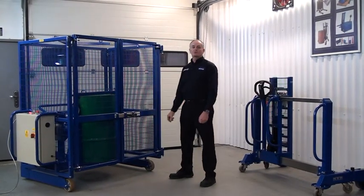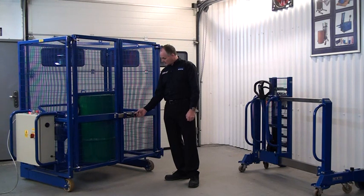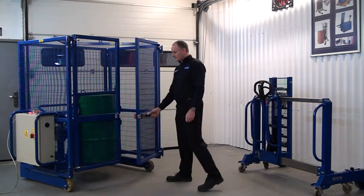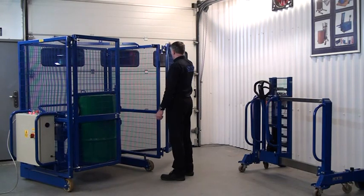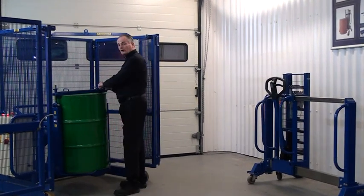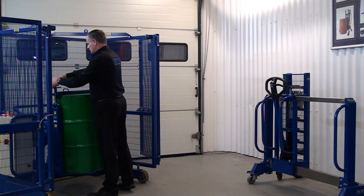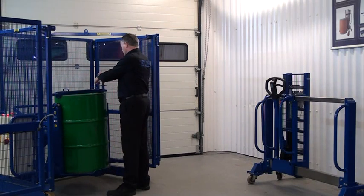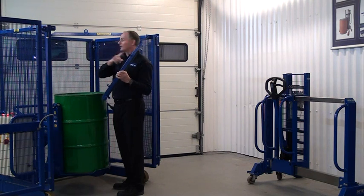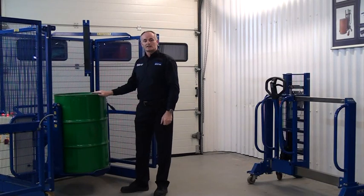Our drum is now mixed. We've done our 30 minute mix and we're ready to take the drum out. First thing is pull this one forward — this is the lock. This one here stops the bolt being drawn back. So we pull that, clamp, slide it open. Undo our top clamp bolts. Take our top beam off and hang it on the hook here out of the way. Ready to get our depalletiser now and lift the drum out.